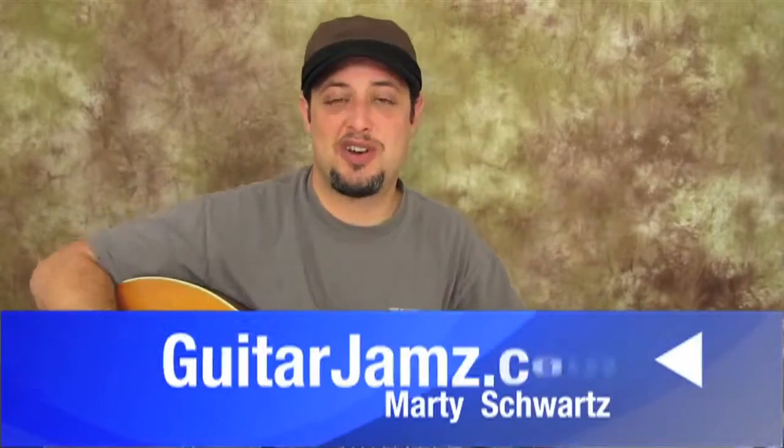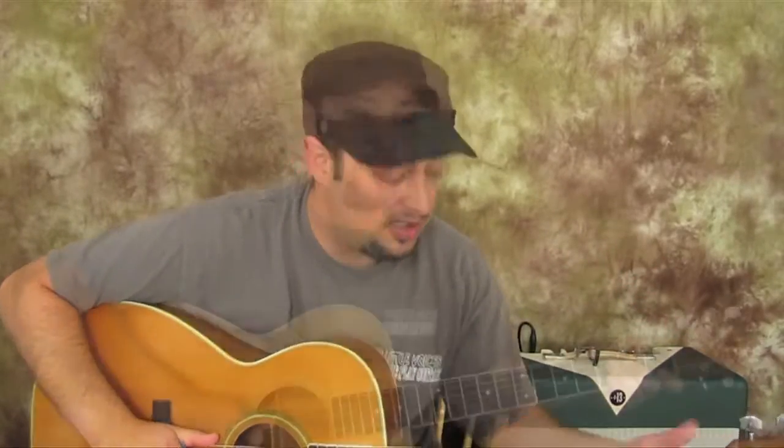What's up you guys? Marty here from guitarjams.com. I'm going to teach you Happy Birthday. It's a good beginner song, and it's just fun to learn. If you're wanting to learn guitar, you can sign up for my email list down there and I'll send you a free ebook that has all these chord shapes and scale shapes to get you learning guitar.